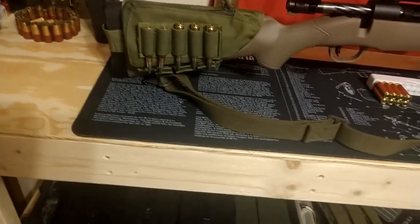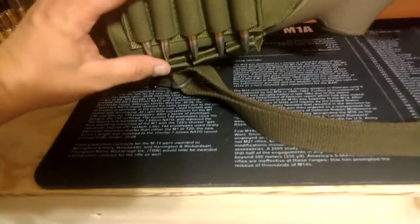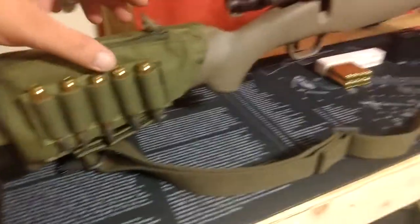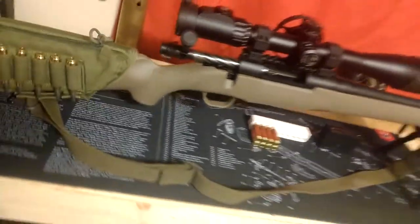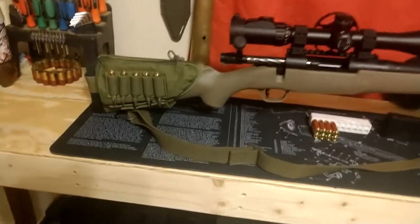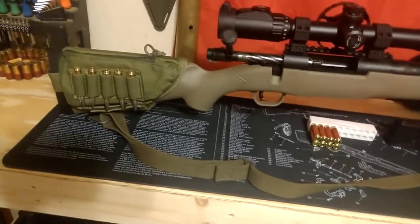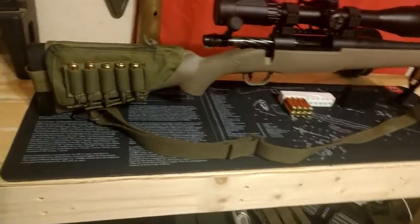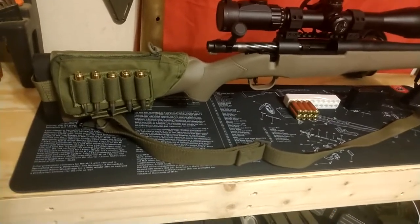I don't really quite like the outside holder — it doesn't seem to hold the shells very well. But all in all it seems to be a pretty nice pad for our stock. We'll have to take it out, shoot it, and do a bit more of a review after we've shot it and let you know how it goes. Anyways, thank you for tuning in, this is Centennial 76 and we appreciate your time, thank you.